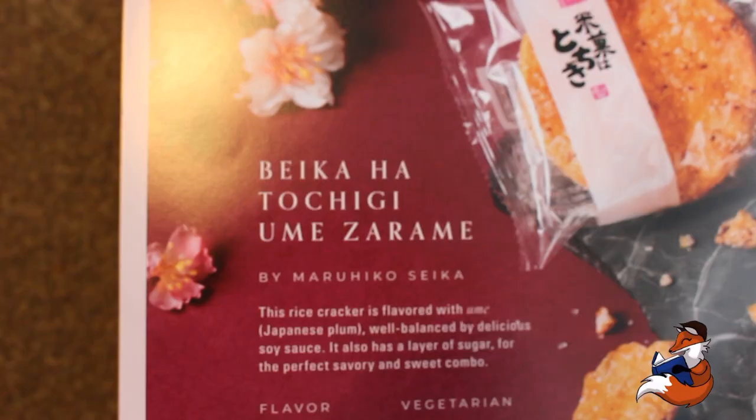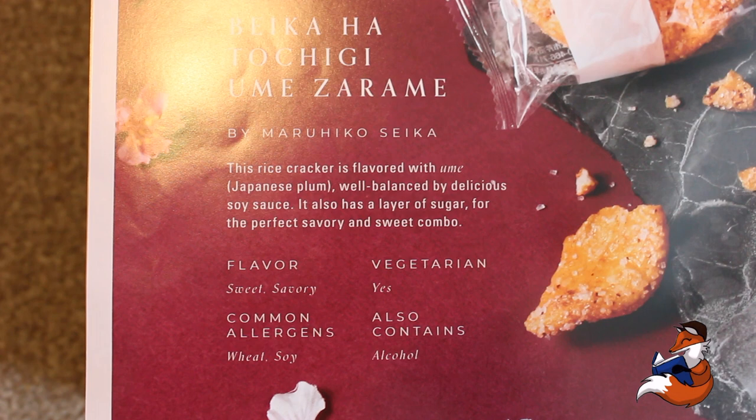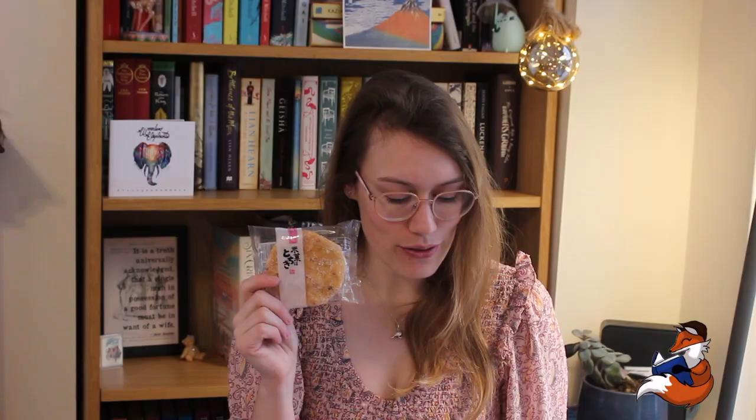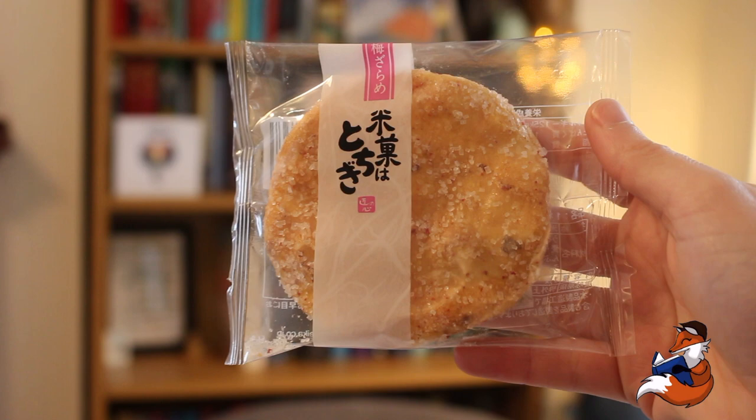Alright, so the first snack is this one here, which is the Bakaha Tochigi Ume Zarame. This says it is by Maruhiko Seika. This rice cracker is flavoured with Ume, Japanese plum, well balanced by delicious soy sauce. It also has a layer of sugar for the perfect savoury and sweet combo. It's sweet and savoury, vegetarian, with common allergens wheat and soy, and it also contains alcohol.